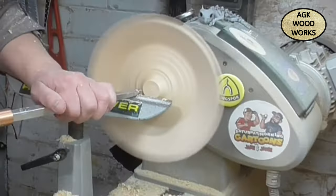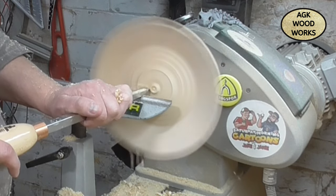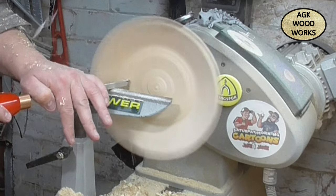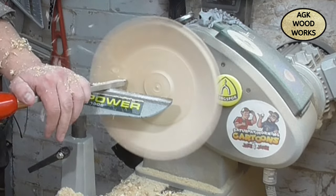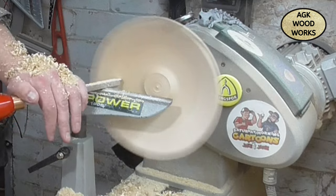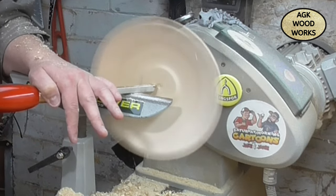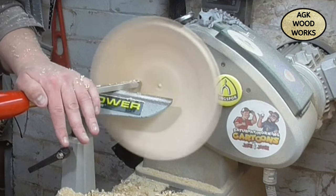So now again with the number one hollower, just working around that centre mass. With the bulk of that material away now, I don't want to come back up the wings — I just want to focus on that centre area, getting it to the same thickness all the way round. Final passes.